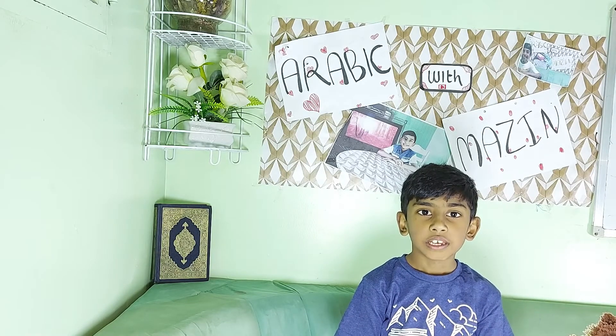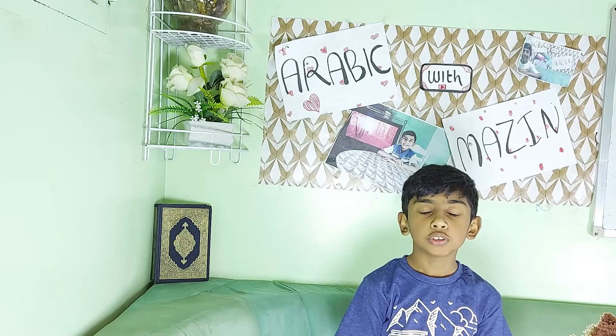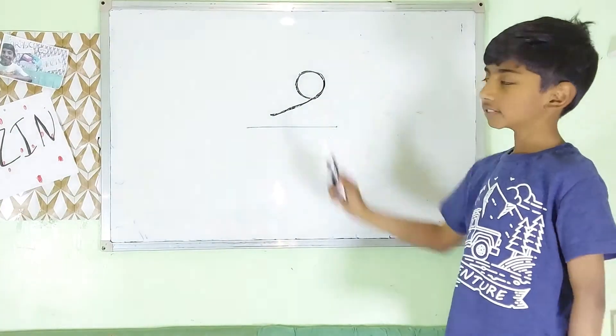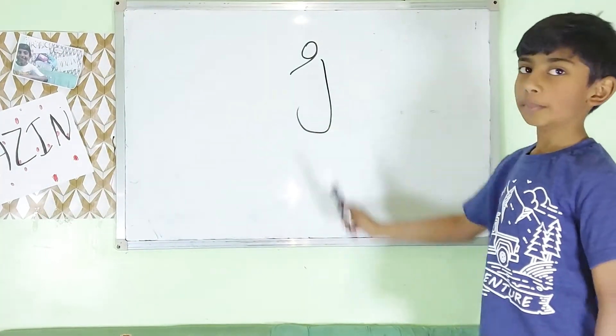Today we are going to learn about Dhamma. Dhamma means round. It makes the short vowel U sound. It looks like an apostrophe and comes on top of the letter. This is Dhamma. This is Dhamma with a letter.